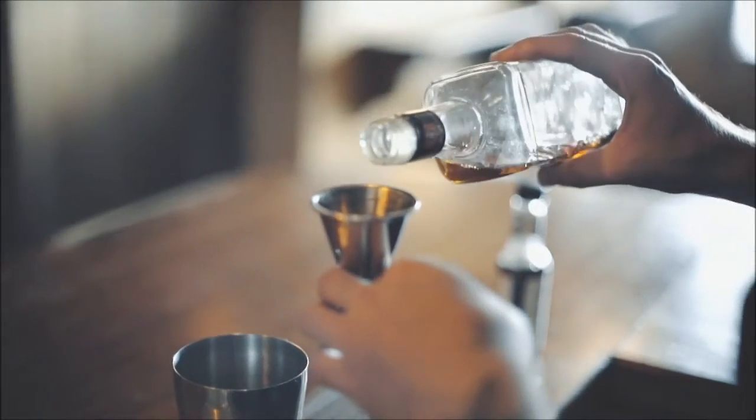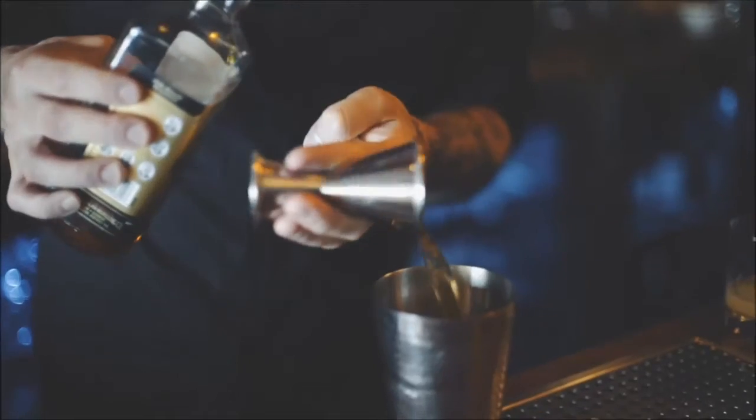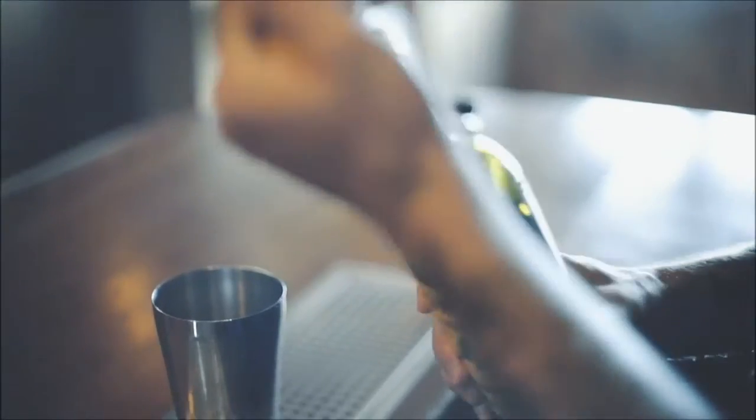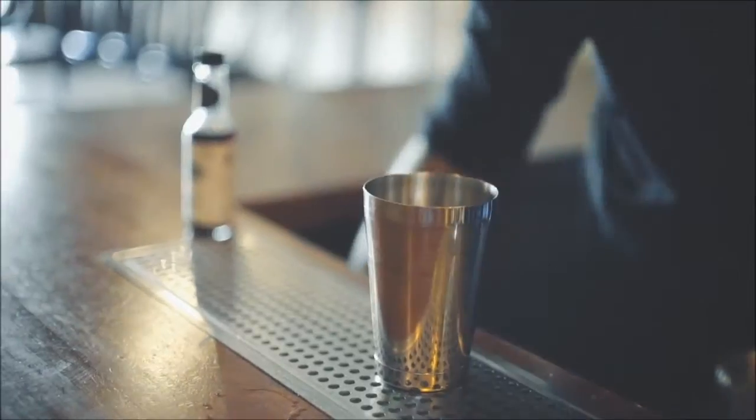Now we're going to add some overproof bourbon — a nice healthy ounce — followed by an aromatized wine, a beautiful French aperitif wine. We're going to add some ice in here and give it a good shake.